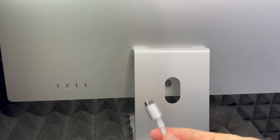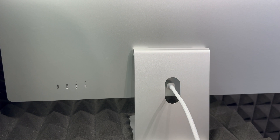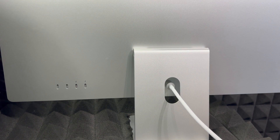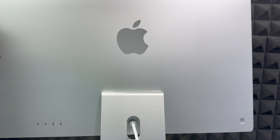Take your cable and put it in there — it is magnetic, so it's going to go in by itself basically. Then just hook it up to your outlet and you're ready to go.